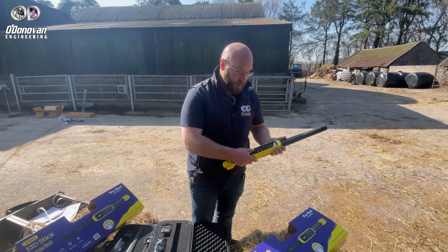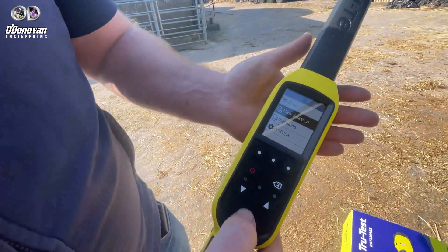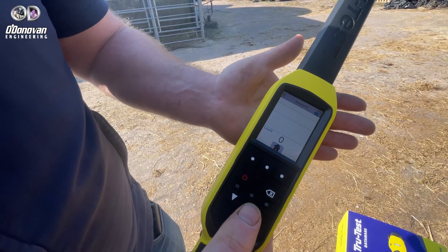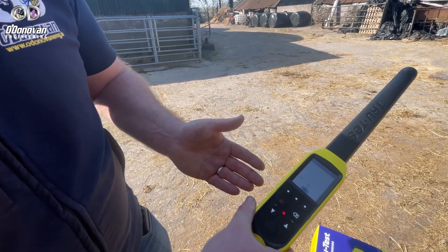Setting up a session couldn't be easier. Simply turn the device on, start new session — session is started — and now we're scanning. Simply press the center button and read an EID tag.